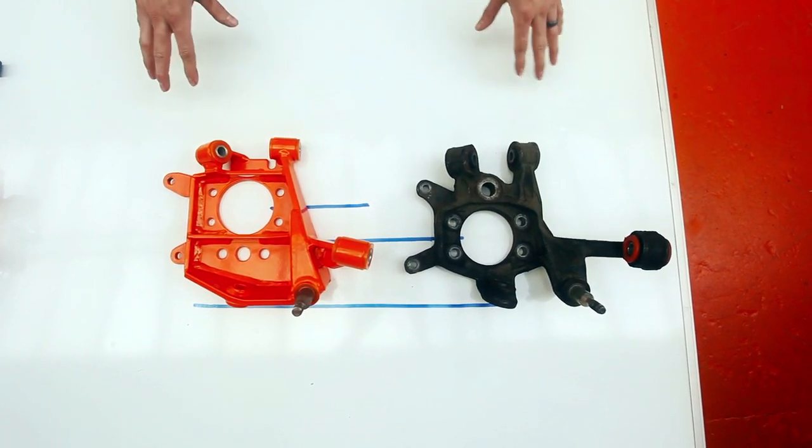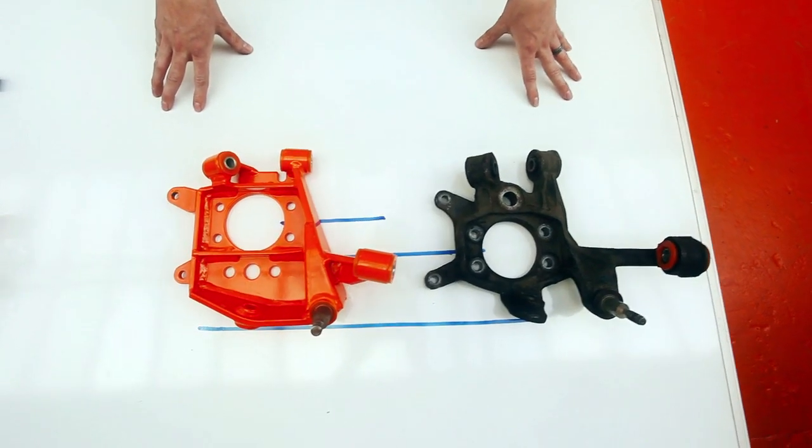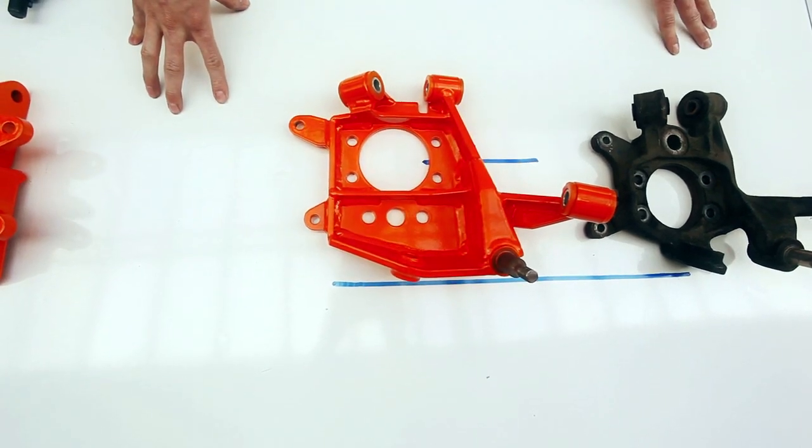What we've found is this means dramatically increased traction, which is especially good for high horsepower cars. You can see here also on the rear — this is the new version 2 — we've included mounting points for the rear drum brake setup.